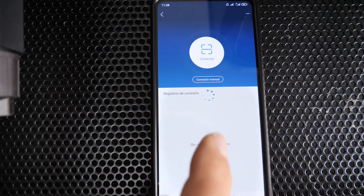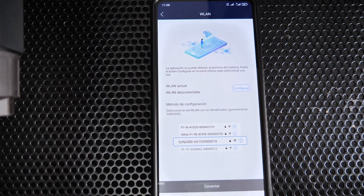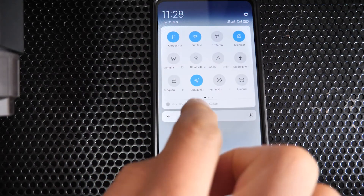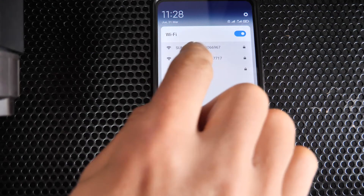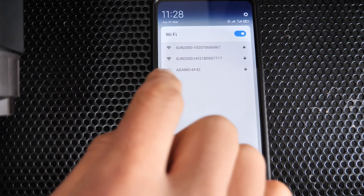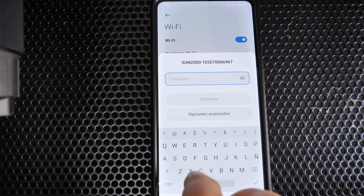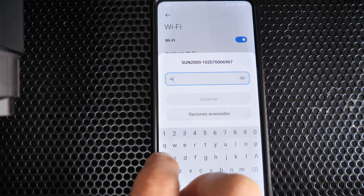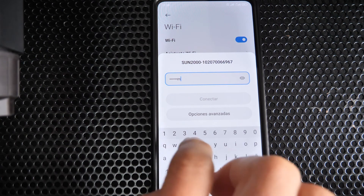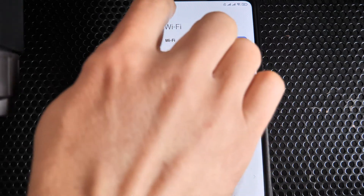Go to device commissioning. You can scan the QR code on the side of the inverter, or do it manually by connecting directly to the Wi-Fi network generated by the inverter itself. The network names correspond to the serial number of each inverter. Connect to the master inverter's network — the default password is 'changeme'. You may get a message about no internet connection; ignore it.